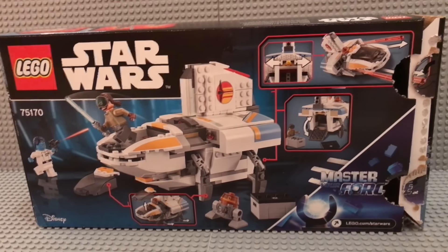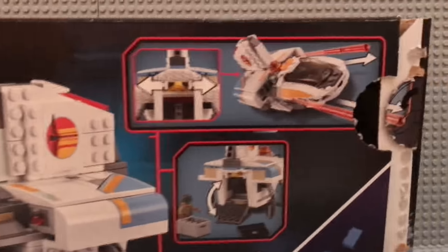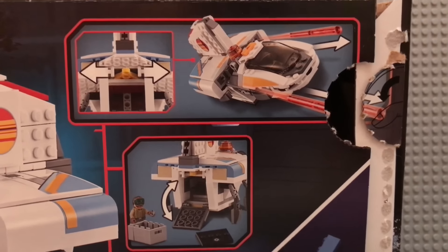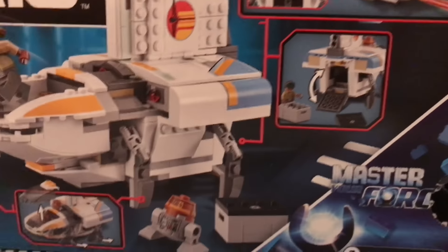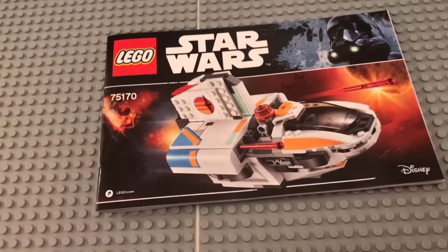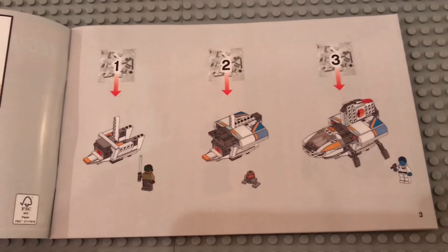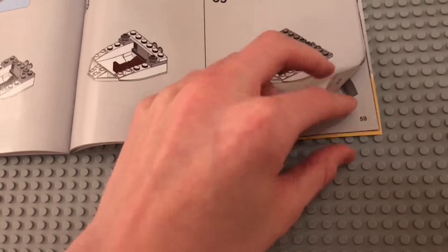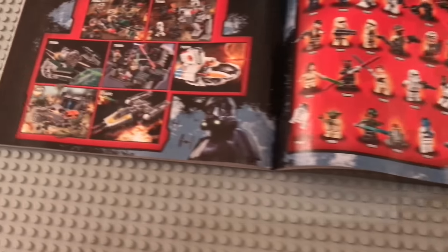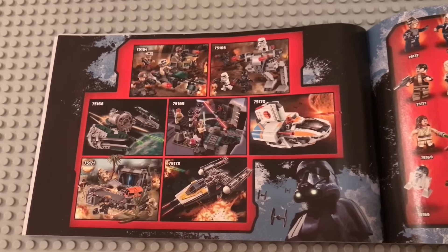Now you can see the back of the box. You can see play features, or features you can remove if you so desire — spring-loaded shooters. This is the manual. You have three different stages, so three different bags to build it, and in total you have around 60 pages. And you have an overview of all the other cool sets that came out in this wave.